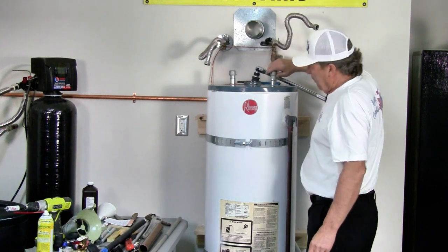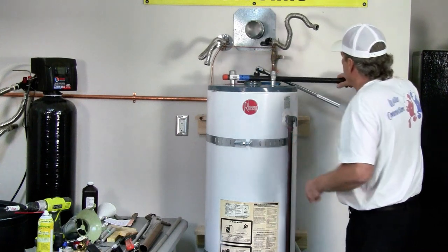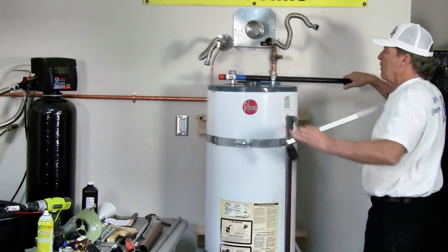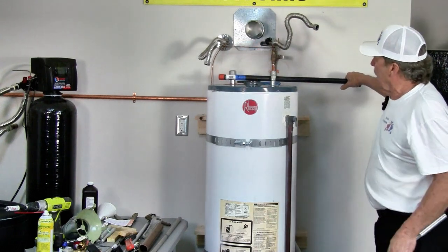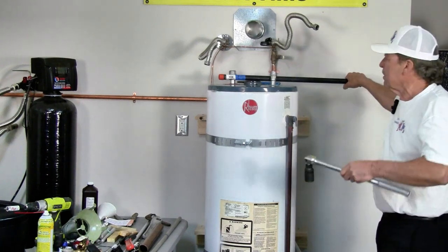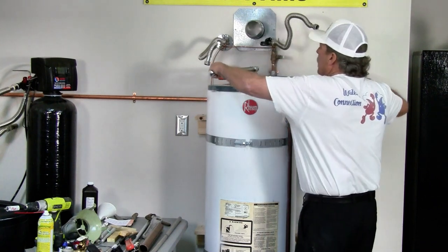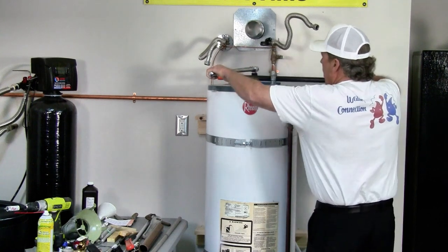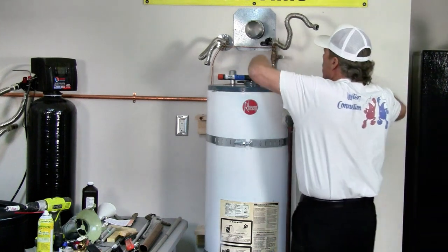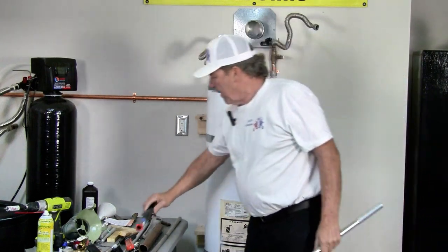I'm going to put a couple of caps here — those caps are going to allow me to come in with this 30-inch bar and apply reverse force. I want to be pulling so the tank doesn't turn the way that the anode comes out, which is counter-clockwise. So I'm going to get my six-point socket on there and pull both ways so I can remove it. There you go.